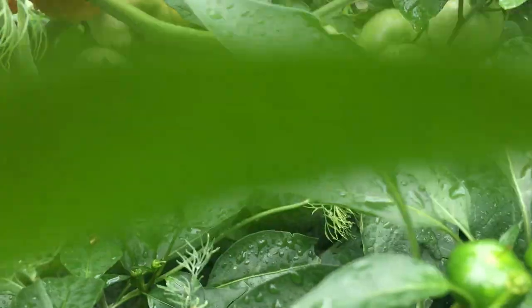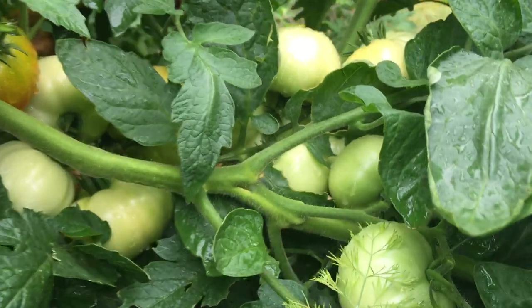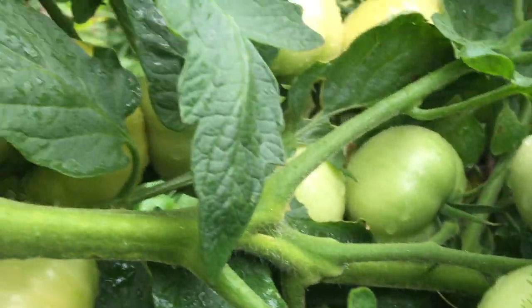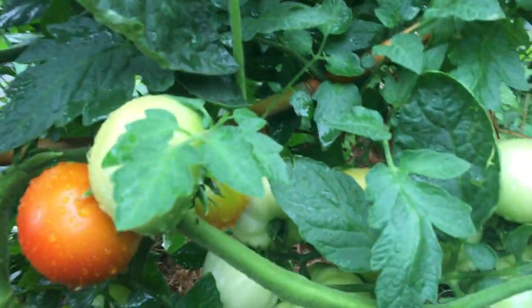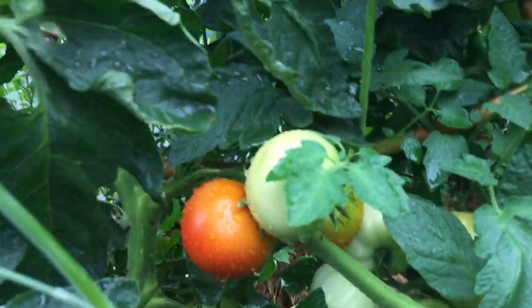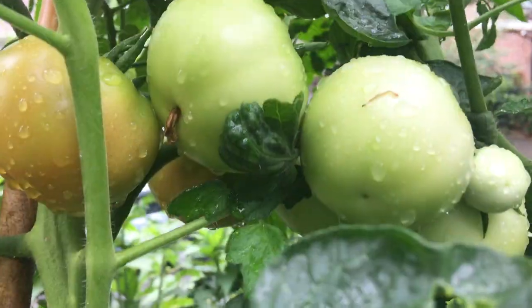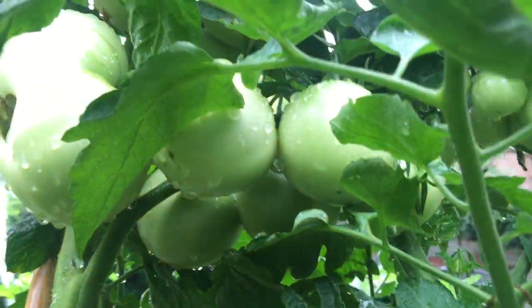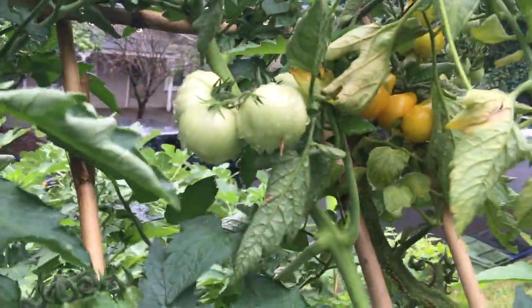That's a cluster of three, six, nine, 12, 15, 18 tomatoes right in here — 18 tomatoes. I can't really tell if it's coming from one vine, but I believe it is. Tomatoes just keep going on and on.